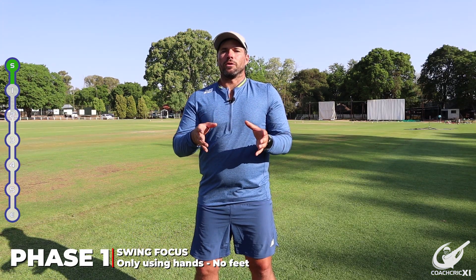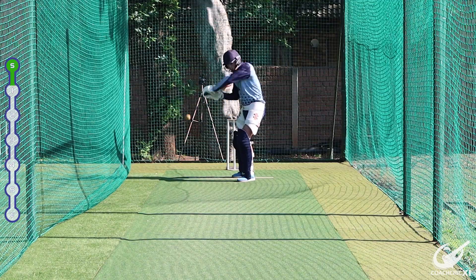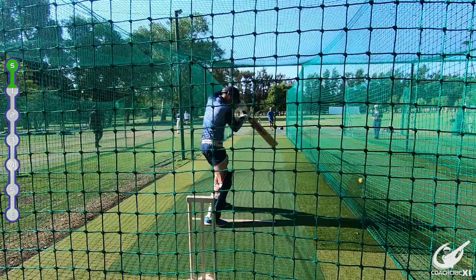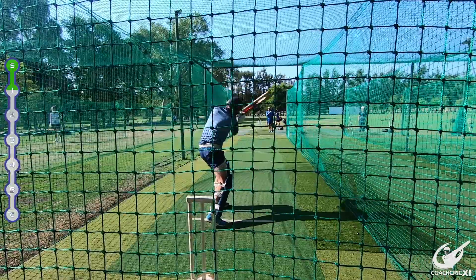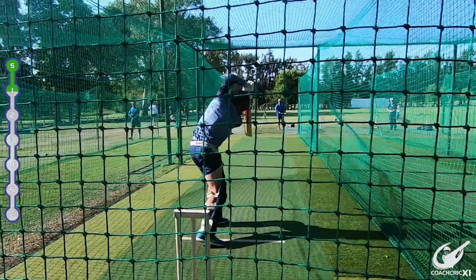The first phase is going to focus on the swing — making sure the batter has a nice big swing, hitting through the line and trying to extend through the contact point all the way to the top. Someone is going to throw, the batter is just going to stand in a good solid base, set position, and allow their hands to work. This builds the confidence to hit through the ball even without the feet moving.